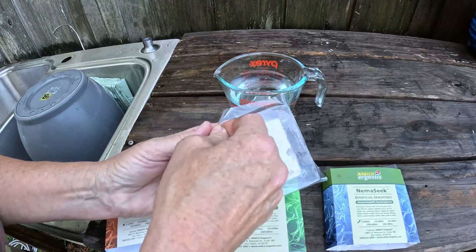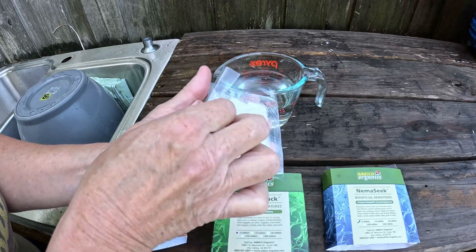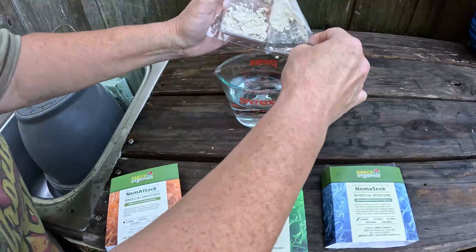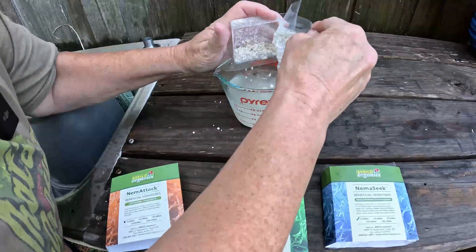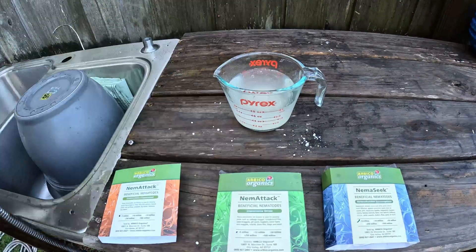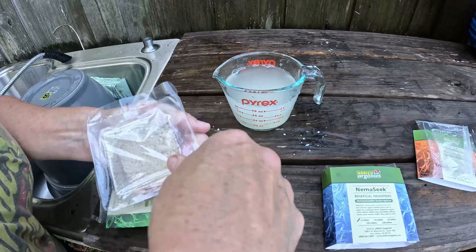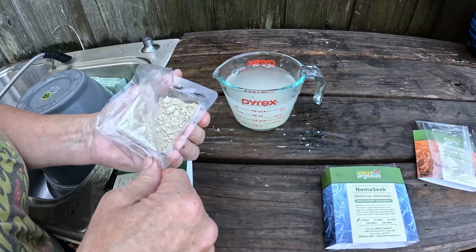The nematodes are a live organism. I had these delivered — they came in last week and they've been in the fridge, but they said you can't keep them for more than two weeks. Once you open them you have to use it all up; you can't preserve it or save it for another time.